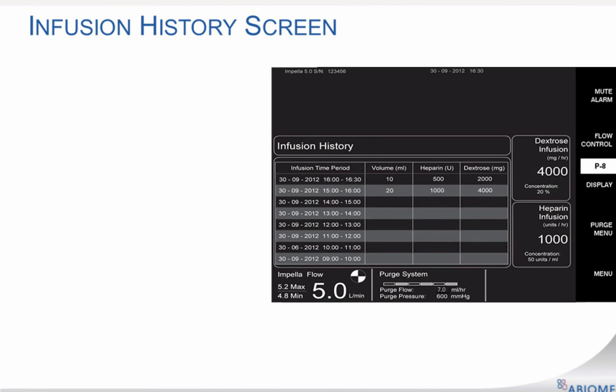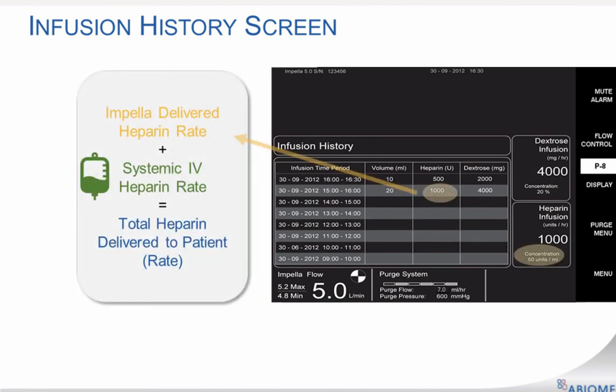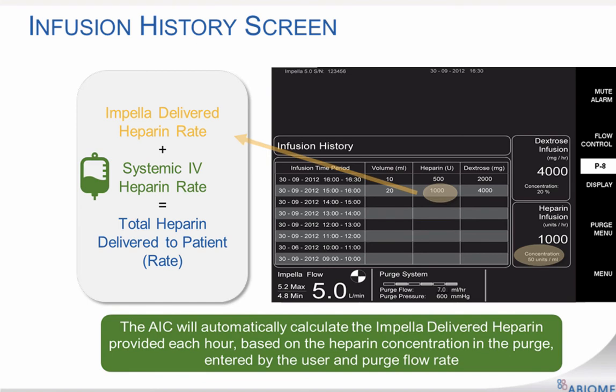The infusion history screen displays the infusion volume as well as the amount of heparin and dextrose delivered each hour. This is calculated based on the concentrations entered by the user and the purge flow rate. The current time period is displayed at the top of the list. The calculations begin when the case start procedure is completed and the flow rate is greater than zero liters per minute. It is important for the caretaker to account for the heparin being infused by the Impella system into the total heparin patient dose.